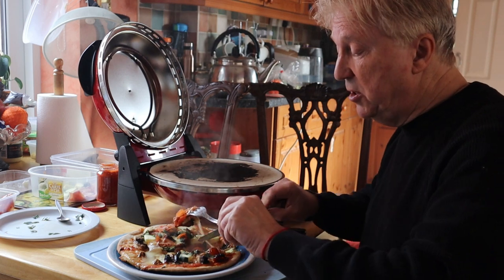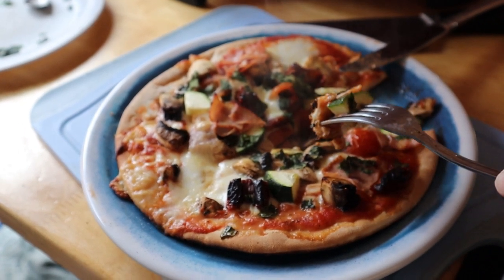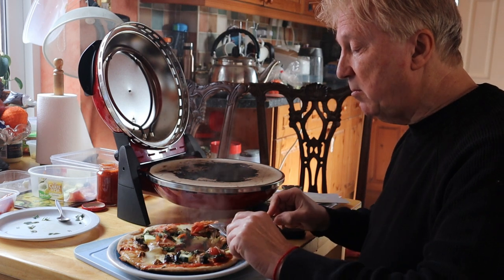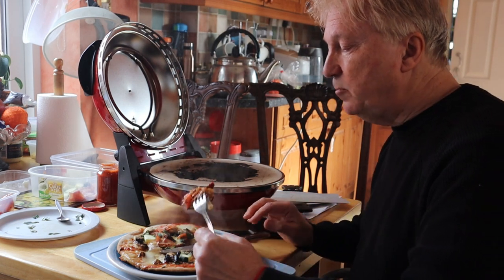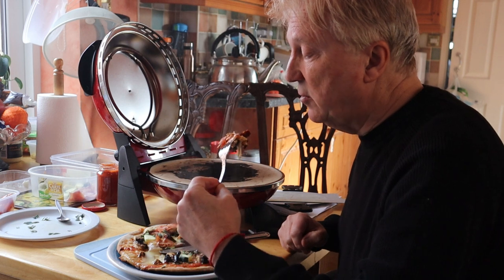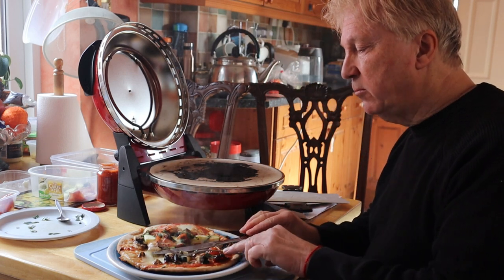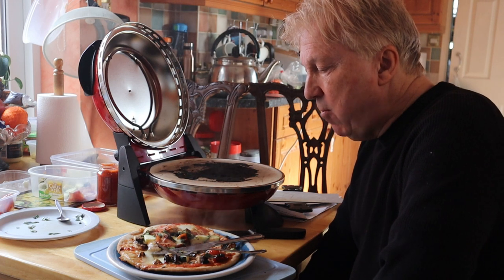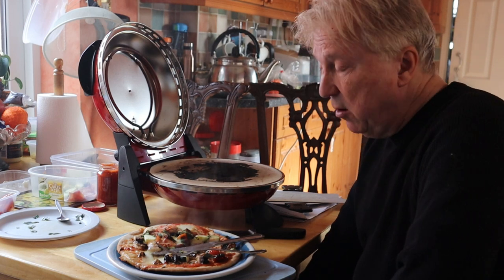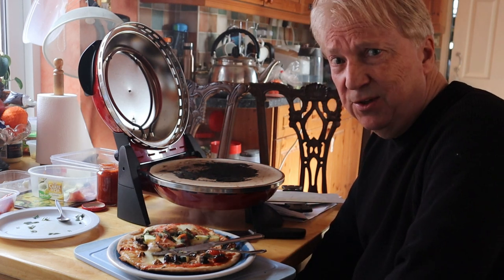So for me it's passed the test — that was pretty good. Homemade pizza. Really tasty, well cooked. This is far superior to just putting a pre-made pizza in the oven. It's much better.